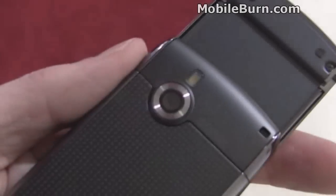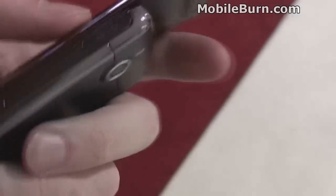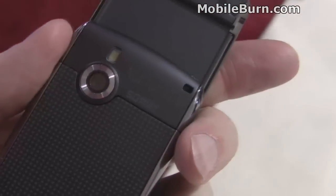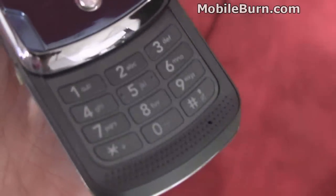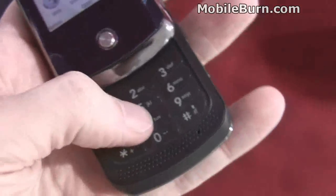Nice textured back. There's a five-megapixel camera over here. And as you can see, it's not for sale. Pretty flat keypad, but workable — there's a reasonable amount of feedback.